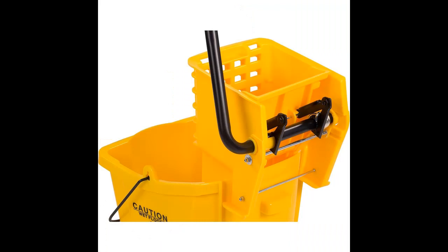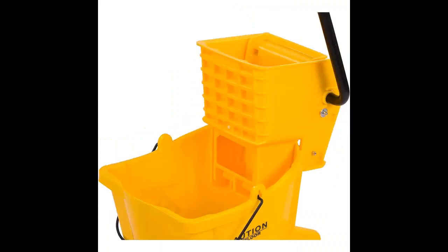Experience the power and efficiency of the Carlyle Mop Bucket with Side Press Ringer, your go-to solution for heavy-duty floor cleaning in commercial settings. With its durable construction, efficient liquid handling, and commercial-grade features, this mop bucket is designed to enhance productivity and streamline your cleaning operations.